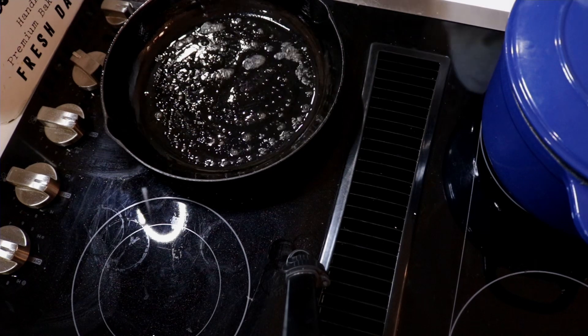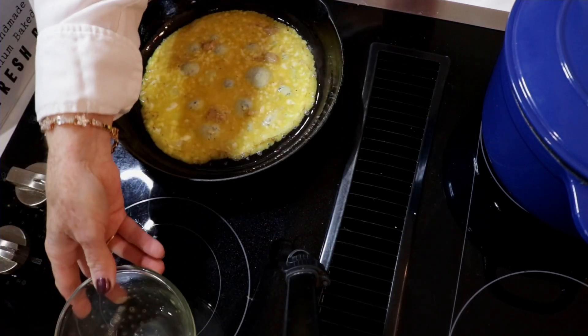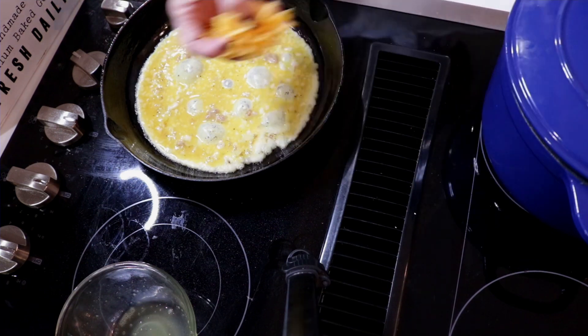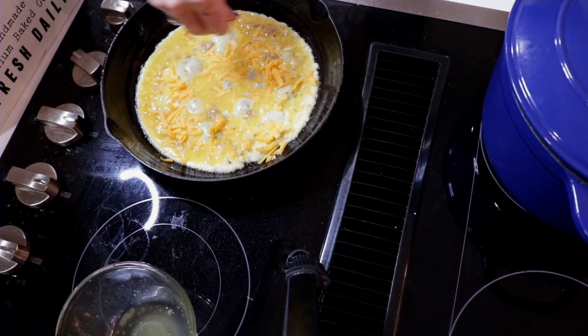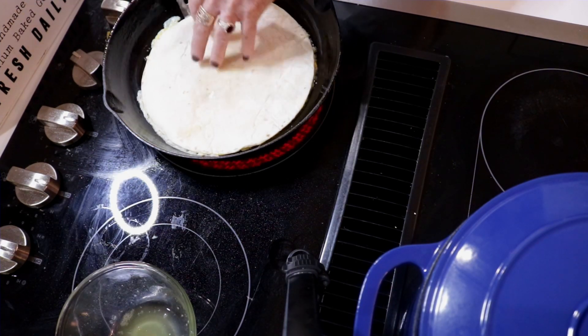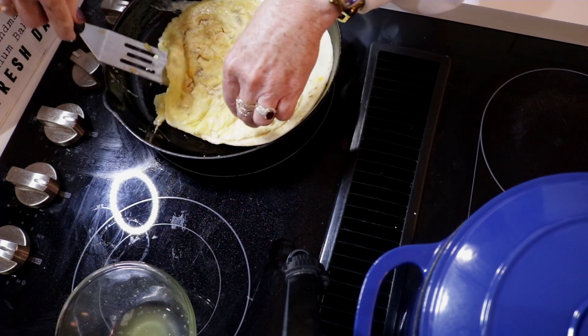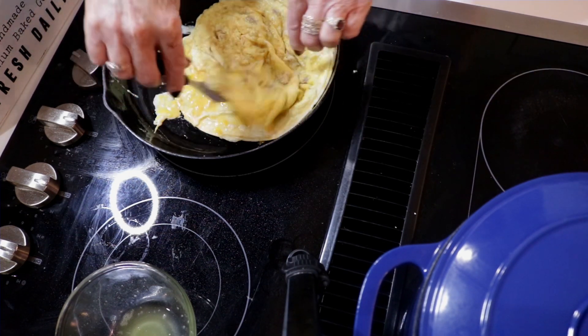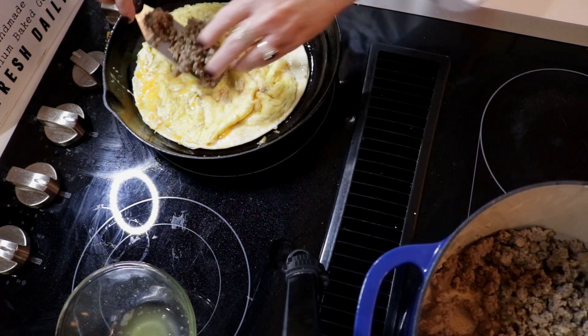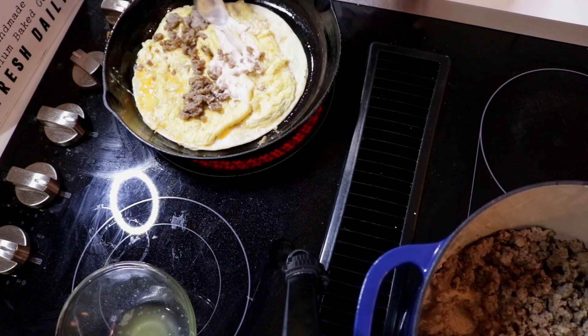You don't want your pan to be super, super hot — you kind of want it between medium and low so it can cook slower. We're going to put on a little bit of cheese right on top. You might have to move it around just a little. It'll plump onto your quesadilla, being full of sausage gravy and cheese.